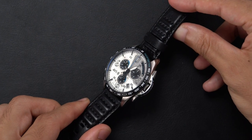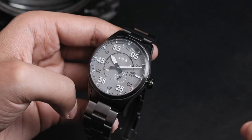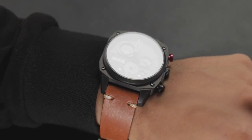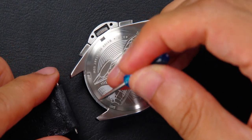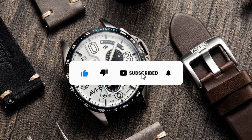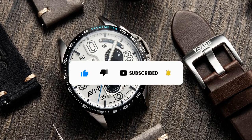Hey guys, welcome back to the channel. If you're new here, this is the official channel for AV8 Timepieces. We regularly upload content on some of our best-selling watches and accessories, and we also try to share some how-to videos for your products and accessories. So if you haven't subscribed yet, do smash the subscribe button and the notification bell — you'll get an immediate update on any of our future uploads.